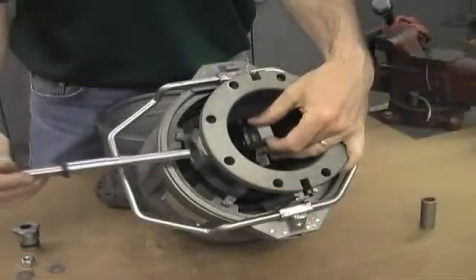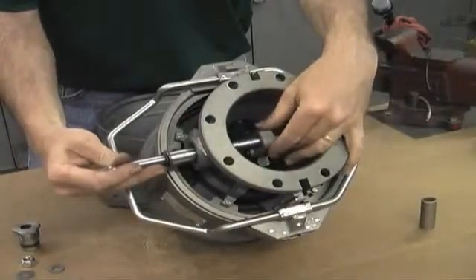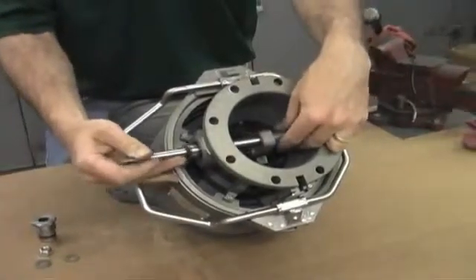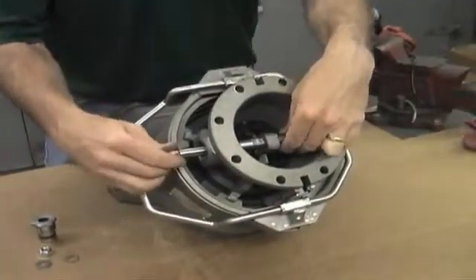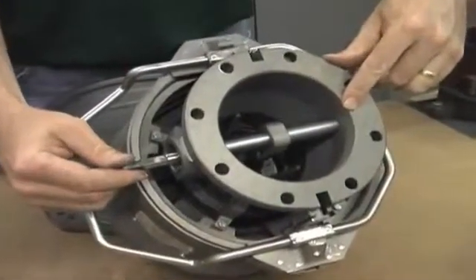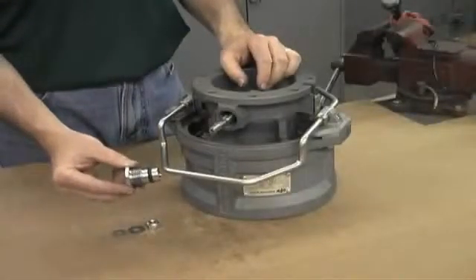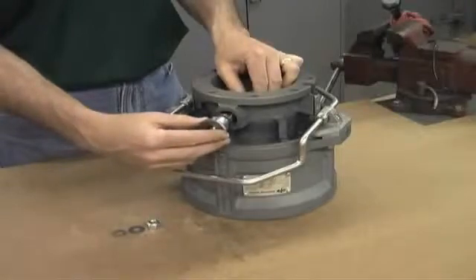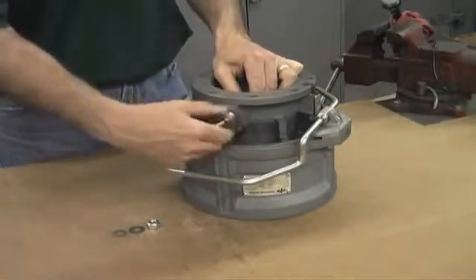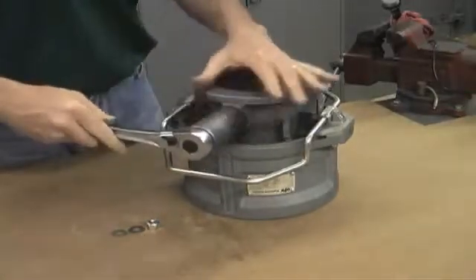To reassemble, take the shaft and insert it through the body, catching the links. Then take the spacer and slide it through the other side of the links and onto the shaft, pressing the shaft into the hole on the other side of the body. Now replace the stuffing box by threading it into place and tightening by hand. Then take your 32mm or inch and a quarter socket and tighten it down until it bottoms out.